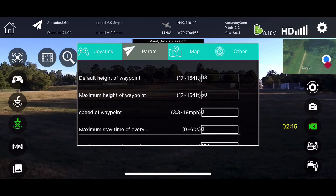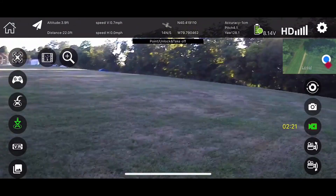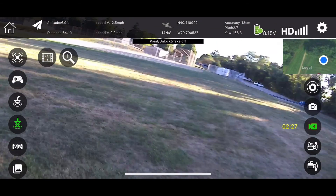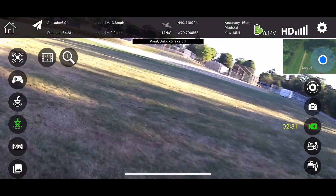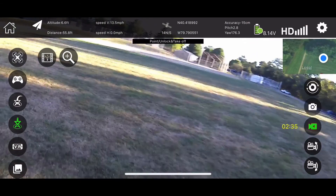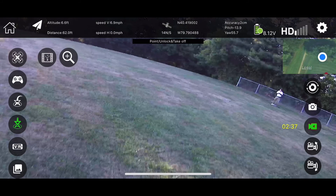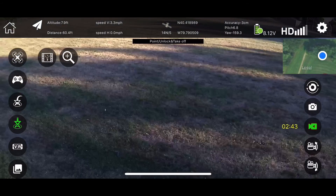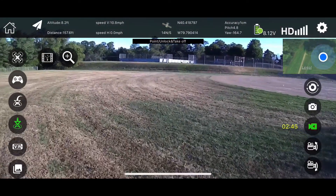It doesn't say anything about a beginner mode or anything like that. It doesn't have one of those type restrictions, but it doesn't seem like it has very much range. I can tell you that right now. But it does fly nice — flies great. It looked like it was hitting some kind of wall there, but it could have been me just losing the bind. I was thinking I was hitting some kind of geofence.